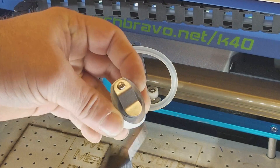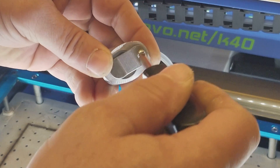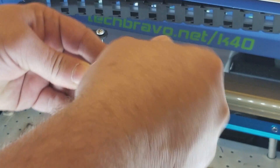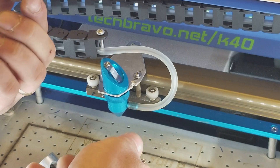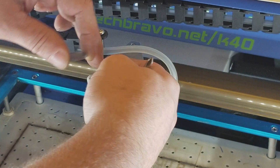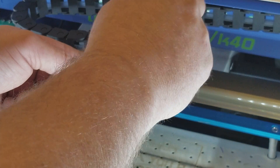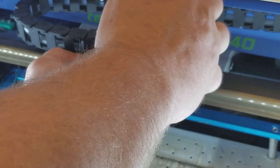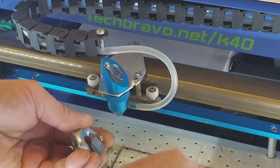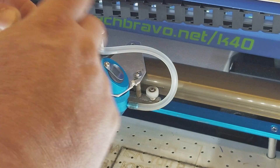Don't forget — this head doesn't come with a mirror. You have to take the mirror out of the old one and put it in the new one. This is also a good time to inspect your mirrors and make sure they're clean. So I'll just slide that out of the way, slide it in, tighten it up. Keep this old stock stuff — it could very seriously come in handy, you never know.